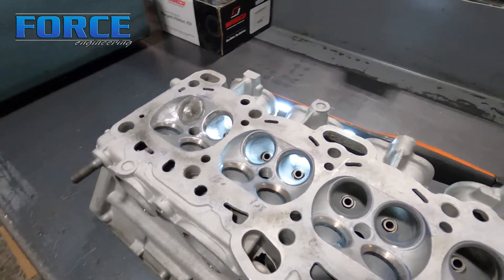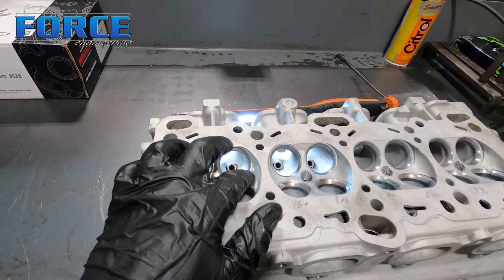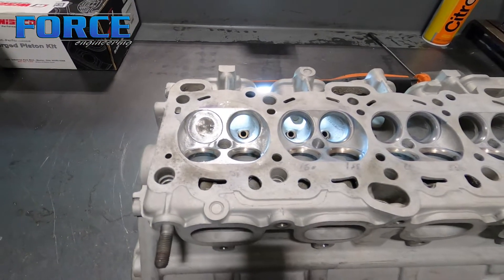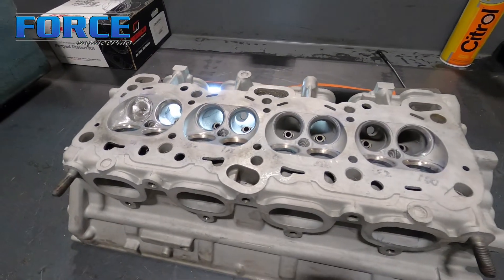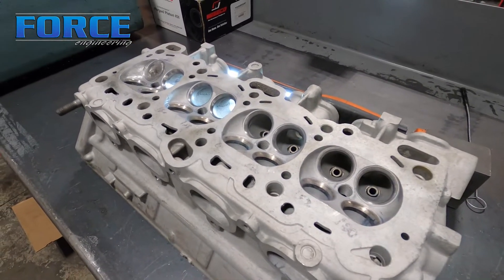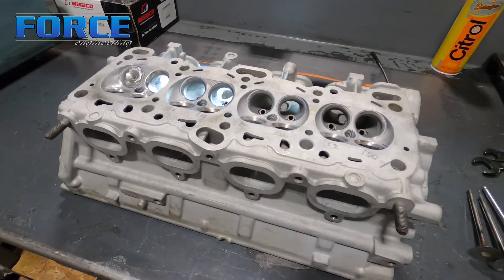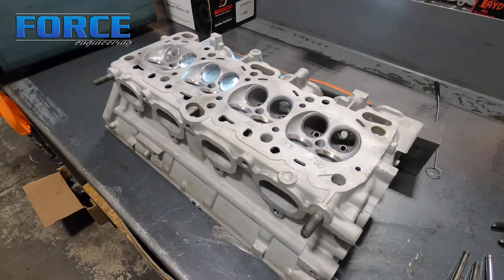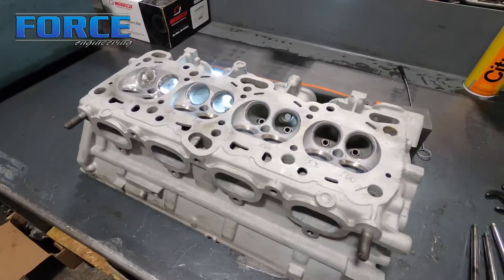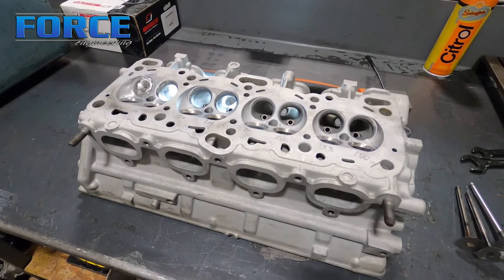A couple other things to keep in mind if you're going to go a little more max effort: your throat size to valve size — what percentage the throat size is of the total valve size — is a crucial thing we've found over the years. These 4G heads, we do a bunch of them. For something simple like this, being that the turbocharger is going to be the primary air pump, just correcting the short side radius and making sure all runners are as close to the same flowing as possible is really going to net us the best gains we can expect.